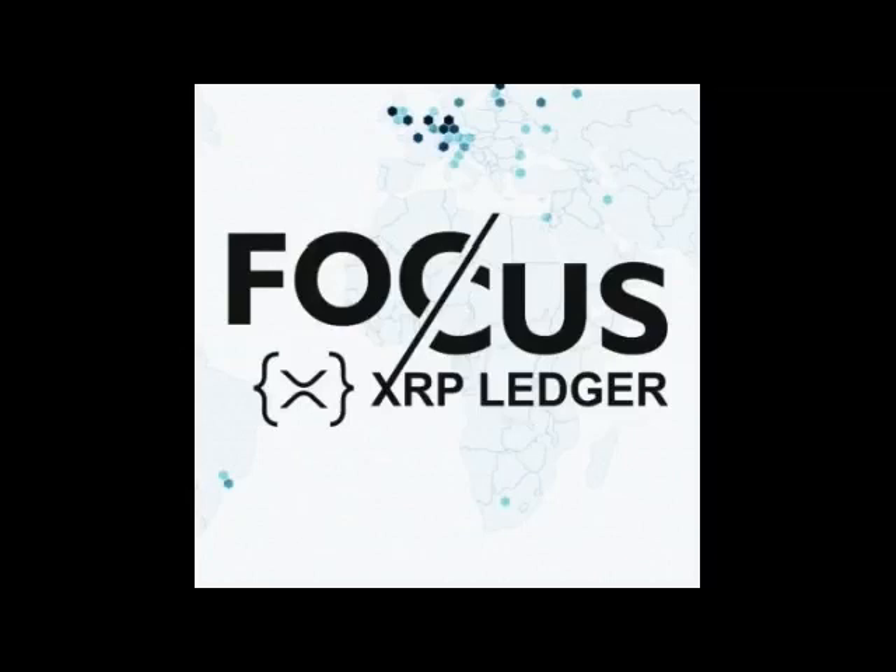I made this video to introduce FCX Focus and how to be part of the FCX community. I hope you'll learn more about it from this video.